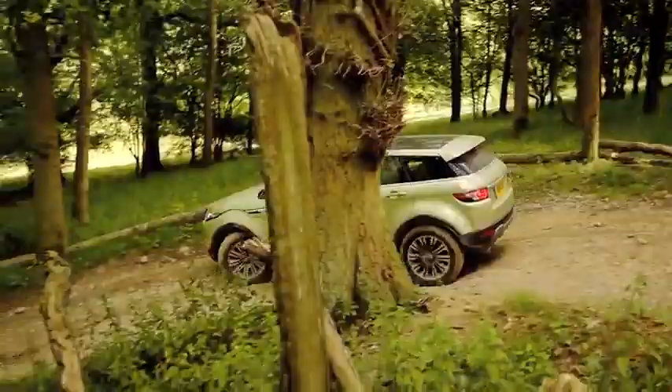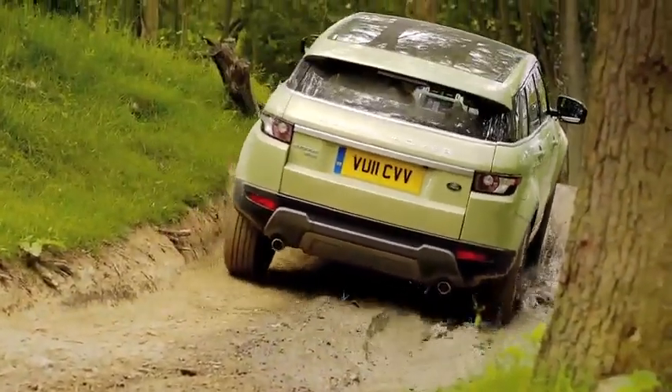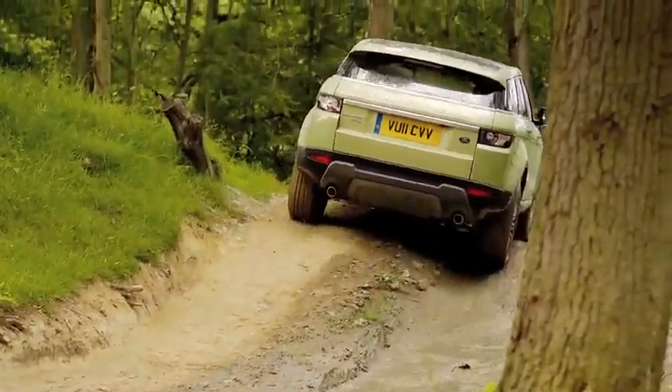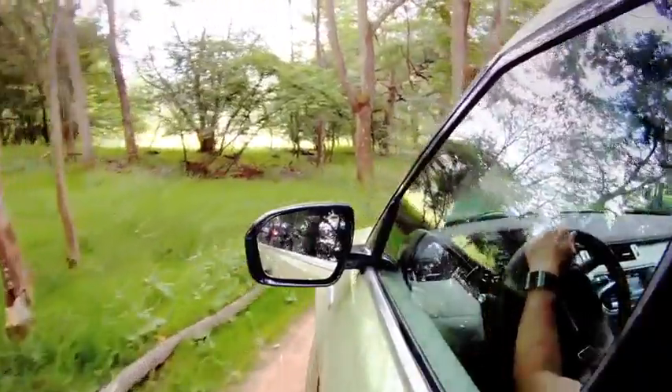As the terrain undulates and the gradient gets shallower and steeper, hill descent control is constantly working and manipulating brake pressure between front and rear axles, ensuring a smooth controlled descent.